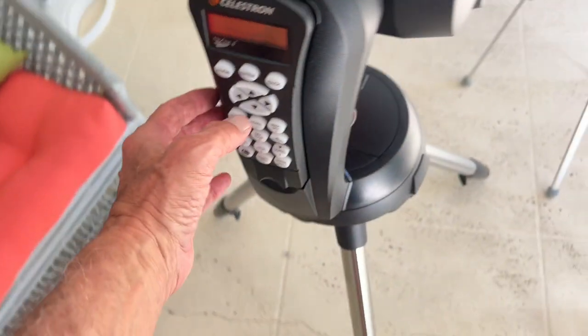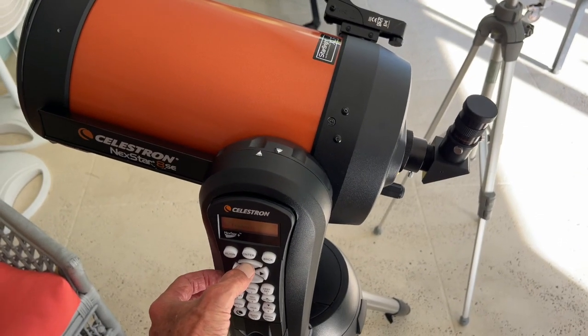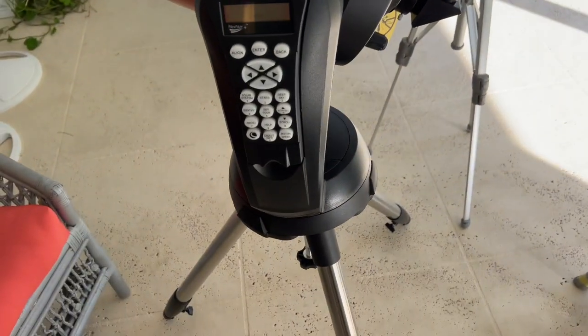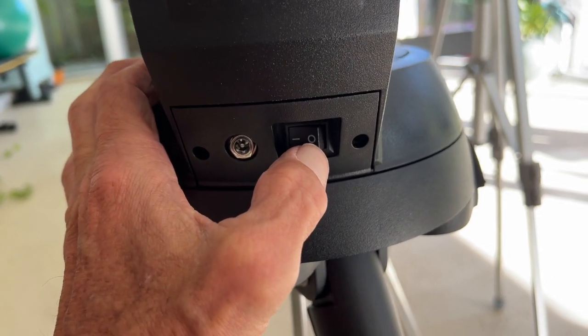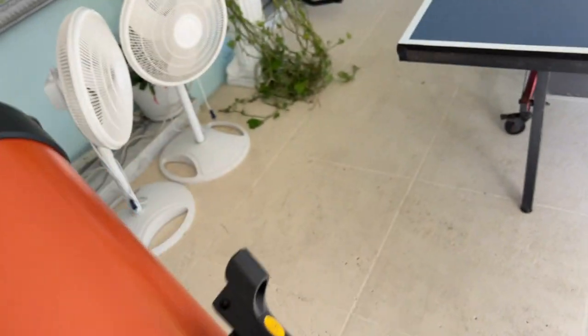Check it out — there she goes, she's going up! That's it right there. Now if I want to turn it off I come back down here, hit this button, and bam it's off. We'll just let it sit there until we get some darkness tonight and then we'll try it out. That's how you set this thing all up.